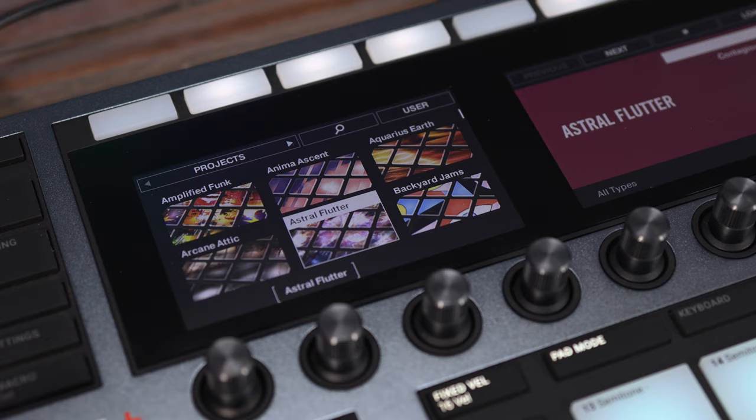What's up everyone? Matt here and welcome back to the channel. Today we're going to check out the latest expansion from Native Instruments, Backyard Jams.